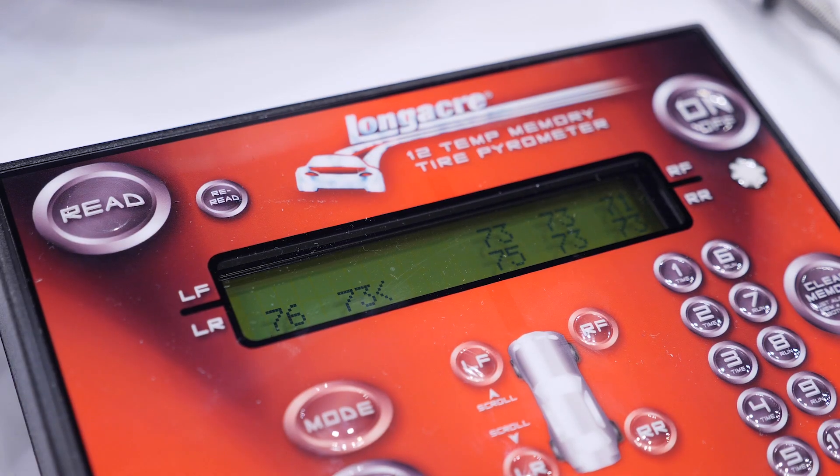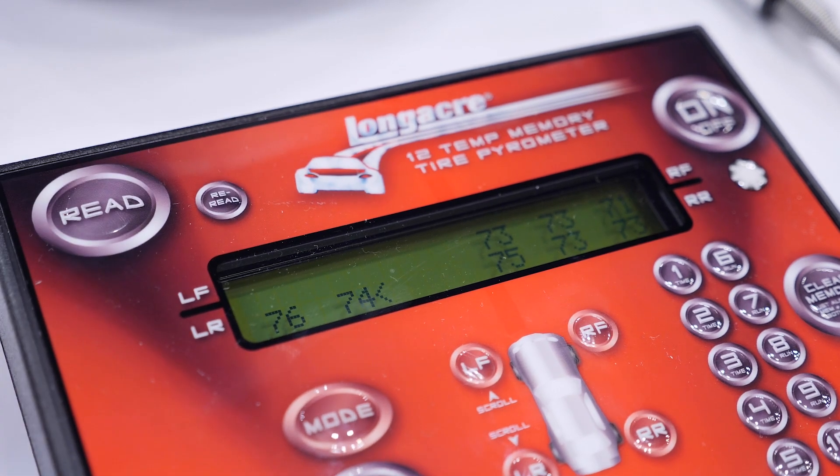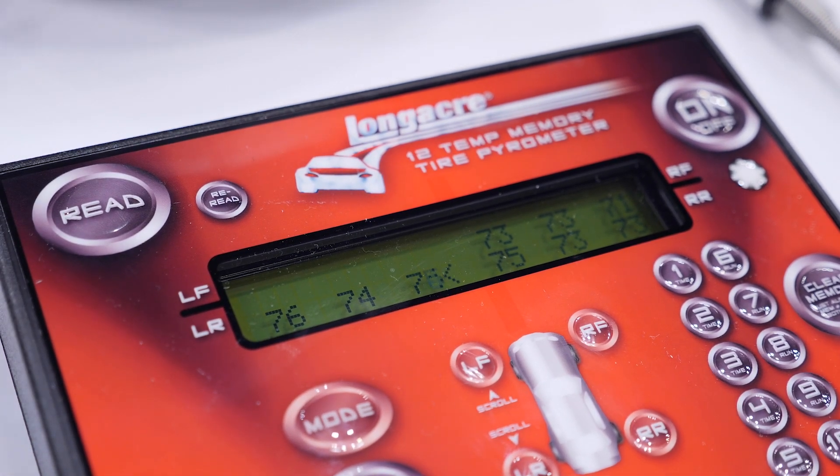Now doing this manually and writing down the results is one option, but the tyre temperature is going to stabilise quickly once the car comes off the track and we've got a relatively narrow window in order to collect all of that data. A better way of doing this is by using a memory recall type product where we can measure the temperature, press a button and record that temperature before moving on and taking our next reading. This means we can move around the car very quickly gathering our data before coming back and analysing our data in more detail once the temperatures have been measured.